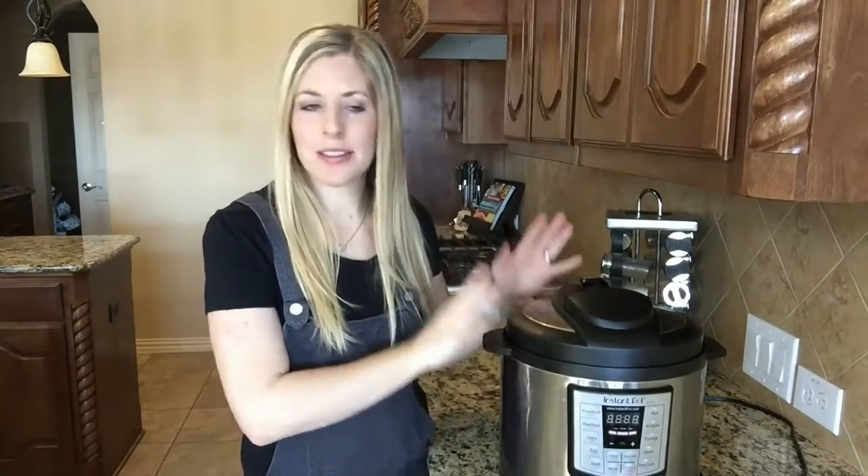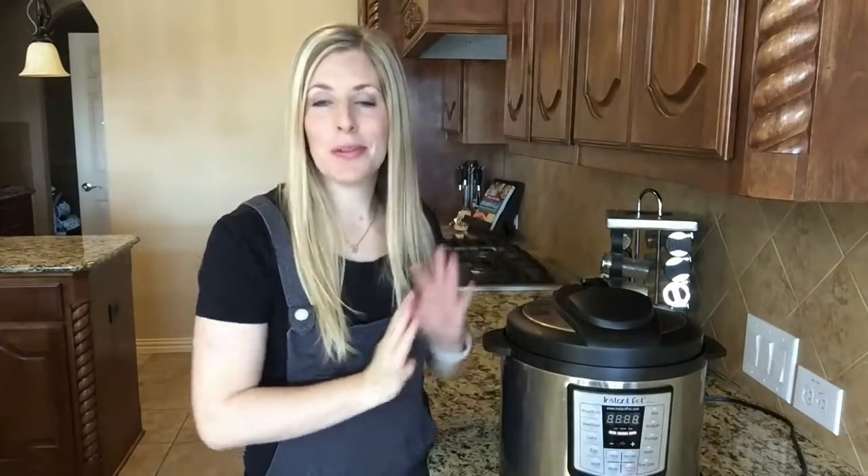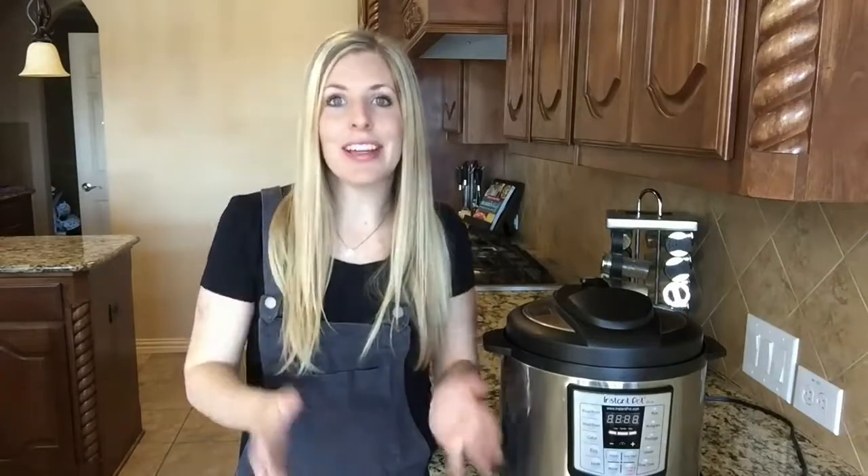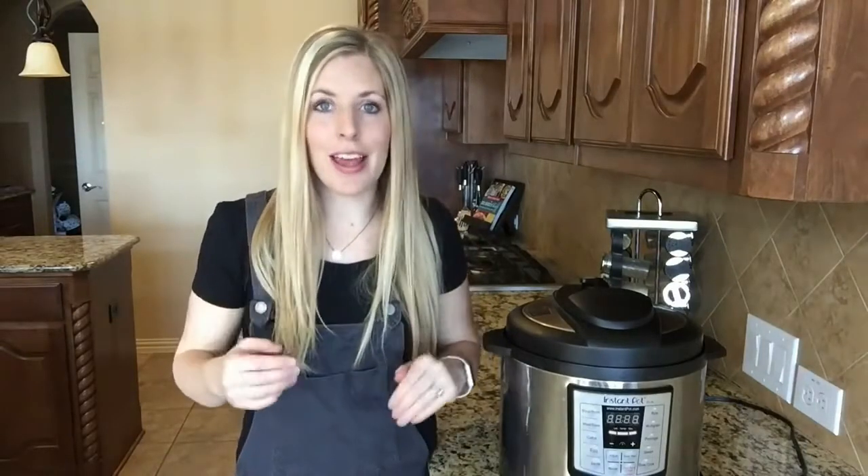I'm sure like many of you, you were so excited to get your Instant Pot, and then you realized this is a little intimidating. I'll be honest, mine sat in my box for about three months before I dared to finally open it. So these tricks are for those who are kind of starting out, who have never really used an Instant Pot. Get your Instant Pot out of your box — once you use it, it will change your life.